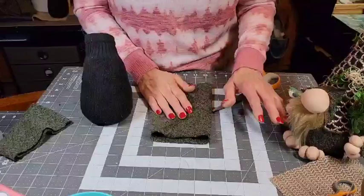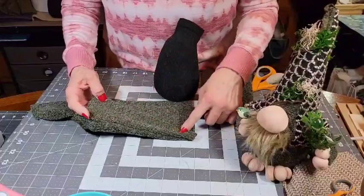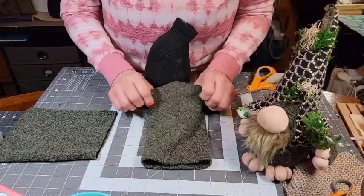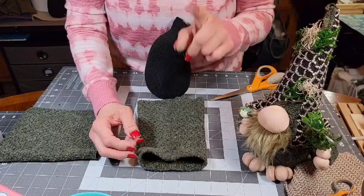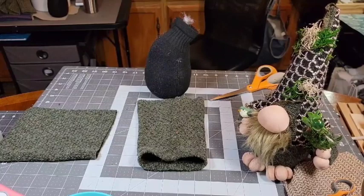The way I did this one was I used the whole sleeve, cut the seam, and wrapped it that way. But I'd like to get another gnome out of it. So I'm going to take a quick break, find part of the sweater to make a bottom, sew that on — kind of like we did our bumblebee gnome. I'll show you how I did it and I'll be right back.